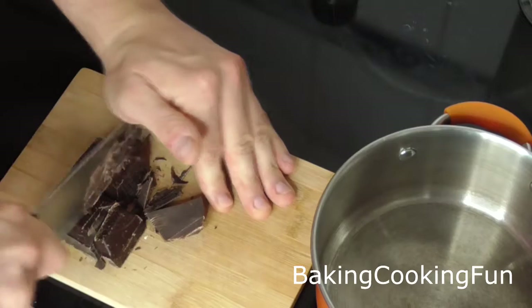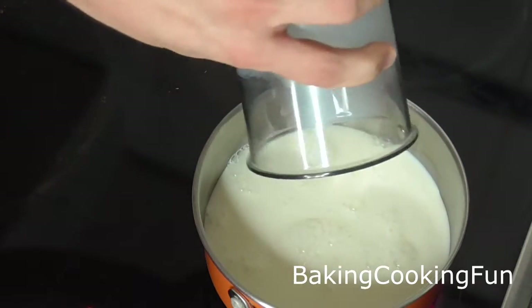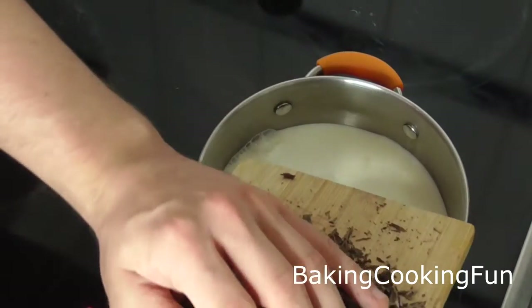You want to start out by cutting up some chocolate, and then take a pan and put your milk into that. Start heating it up slowly on medium heat, then go ahead and add the chocolate in there.